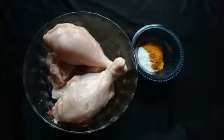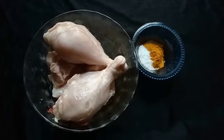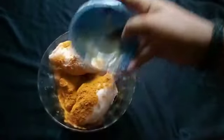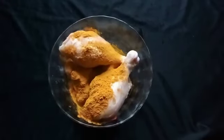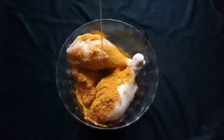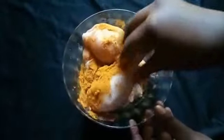Let's mix the ingredients. I will mix it with coconut oil and just a little bit of flavor.